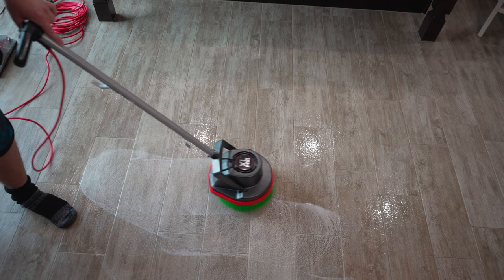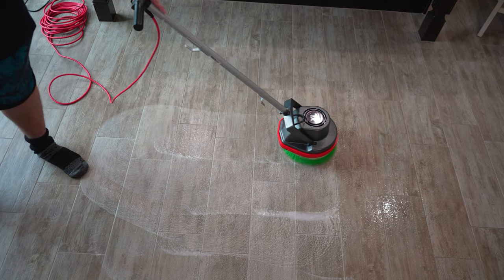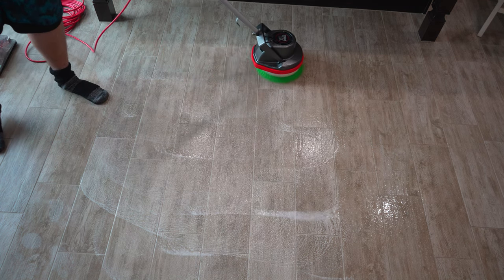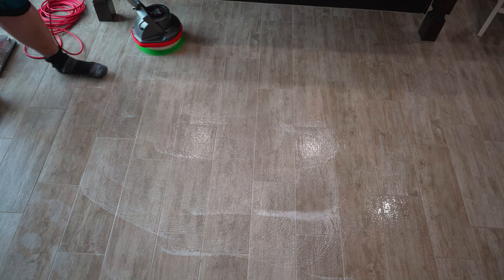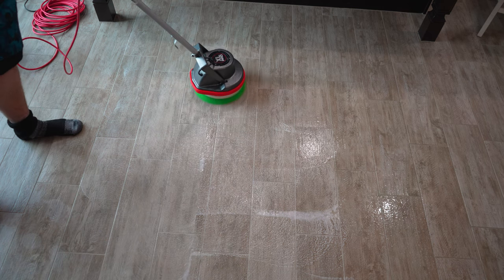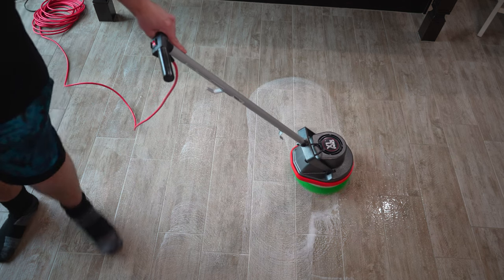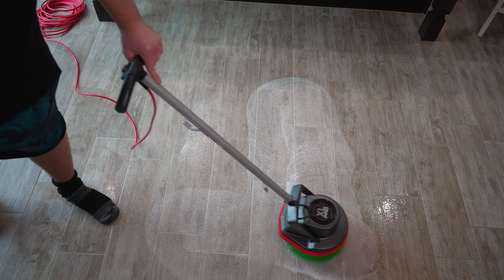I can see, just by looking, the grout being cleaned. I'm going to go in multiple directions — first I'm going forward and back the way I'm going right now, and then I'm going to go to the side. Now I'm going sideways.